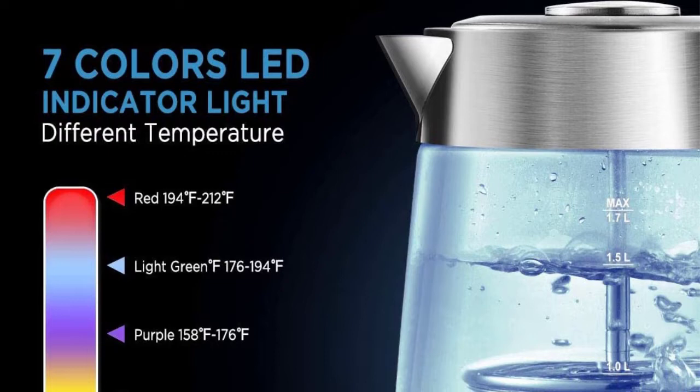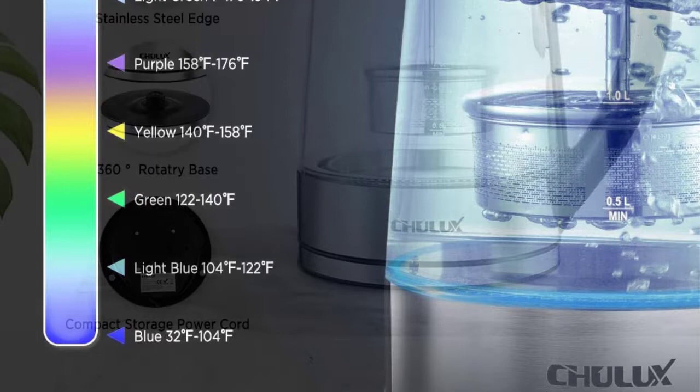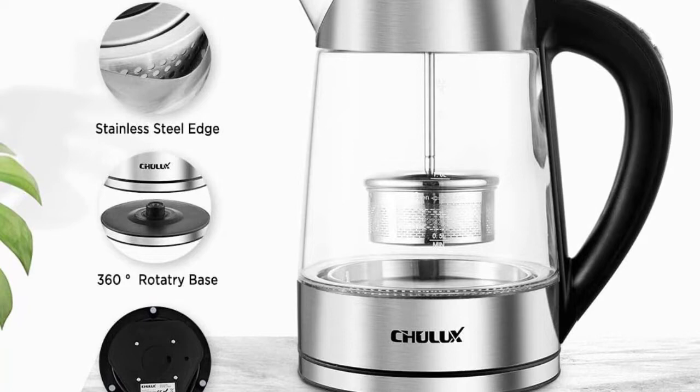Number three: Cholex Electric Glass Kettle. Many users find electric tea makers rather difficult to get used to, but with the Cholex Electric Glass Kettle you can easily see there's nothing to be afraid of. This is one of the best electric tea makers for those who want a model that is very easy to use while also being packed full of features. This is not just a tea maker — you can use it for coffee, milk, and simply boiling water. The kettle comes with a detachable tea infuser and multiple preset functions to help you get the right temperature for your preferred type of tea.